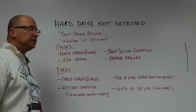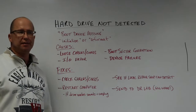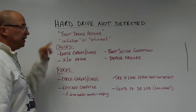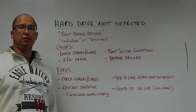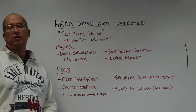Hey, this is Bruce from Gilware. Today we're talking about hard drive not detected. At some point, most people have come across this at one point or another. You may see a warning that says boot device missing, and then it will ask you to either initialize or reformat the drive. Don't do either of those — you will either make a data recovery very difficult or impossible.